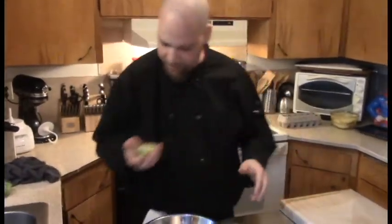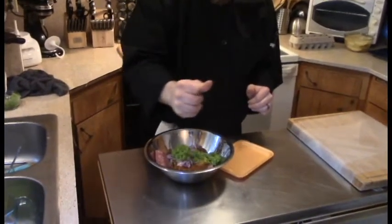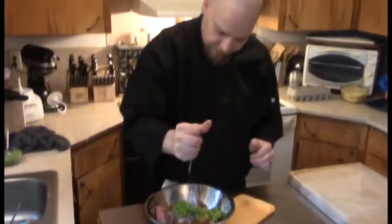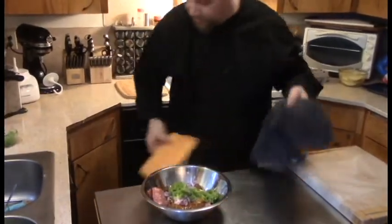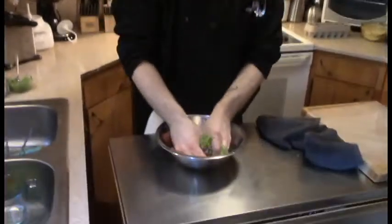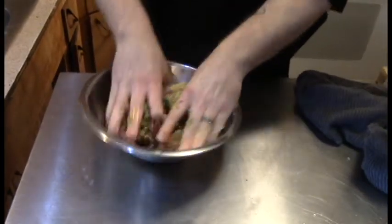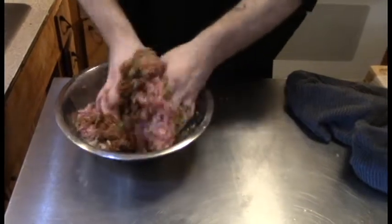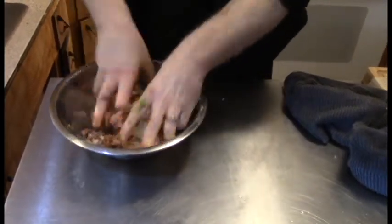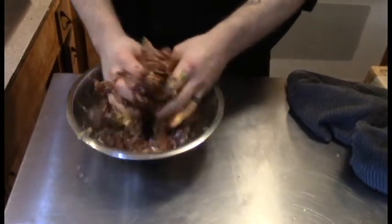The last thing — hit it with a little bit of lime juice, just a smidge, you don't need a lot. Then roll up your sleeves — that's the only way to get this done. Get in there and push it all together. Wash your hands first — typically good business. You want to make sure the chorizo and the pork are thoroughly mixed together.